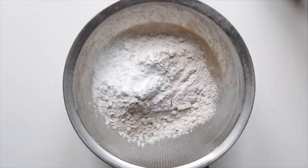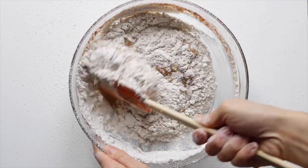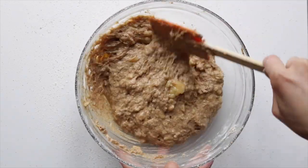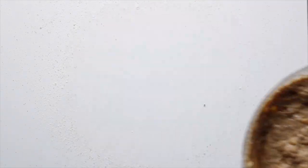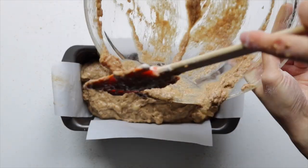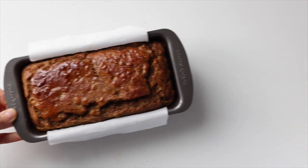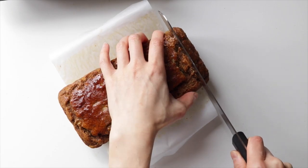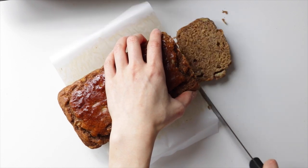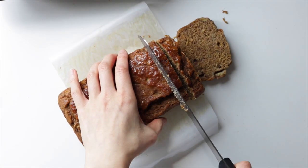Then sift in the flour, baking soda, and baking powder, and mix to combine. Transfer the mixture into a lined loaf pan and bake in the oven at 350°F for 50 to 60 minutes. Once the banana bread is fully baked, take it out of the oven and let it cool in the pan for 10 minutes. Once you take it out of the pan, be sure to let it fully cool on a wire rack before cutting into it.